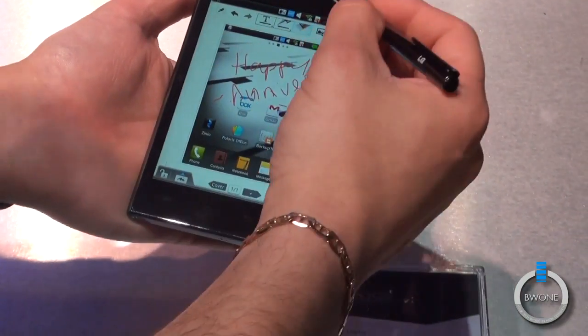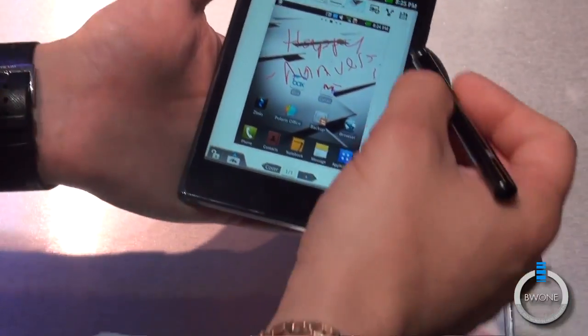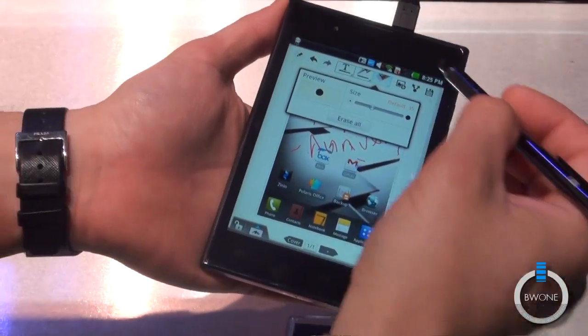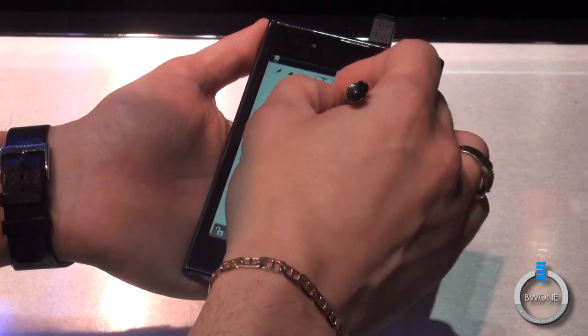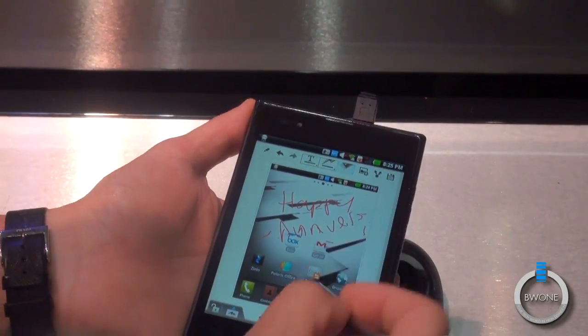So if I don't like how my handwriting looked there — as you commented so negatively, I don't appreciate — I grab my pen, hit erase all, and I'm able to go in and erase what I just put on there. Very, very cool stuff.